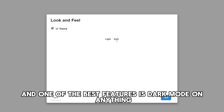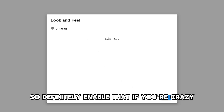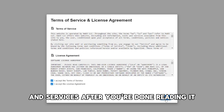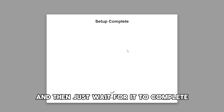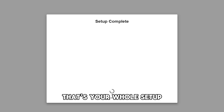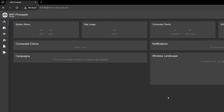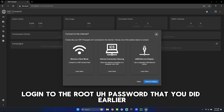One of the best features is dark mode, so definitely enable that. If you're crazy, do white mode. Then agree to the terms and services after you're done reading it, and just wait for it to complete — you're pretty much done. That's your whole setup. You should be greeted with the root login screen, so log in with the root password you set earlier.